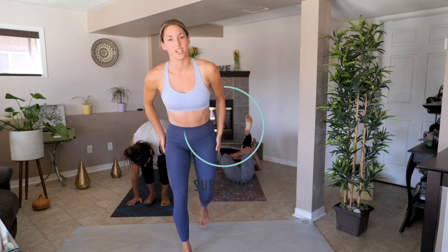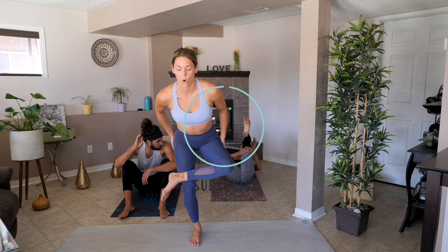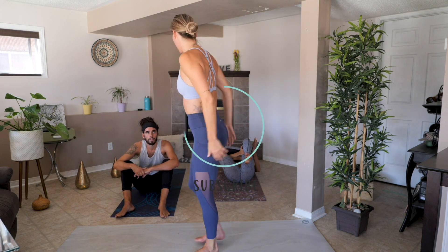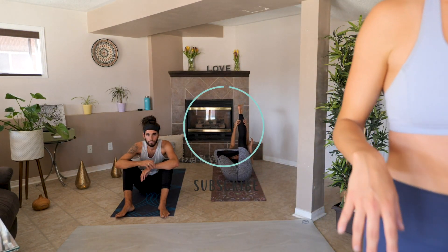We're just going to do some stretching and we definitely recommend you do some as well. Let us know how you're liking things!